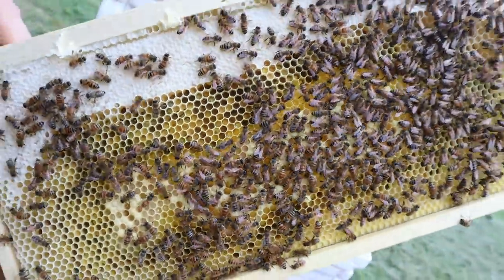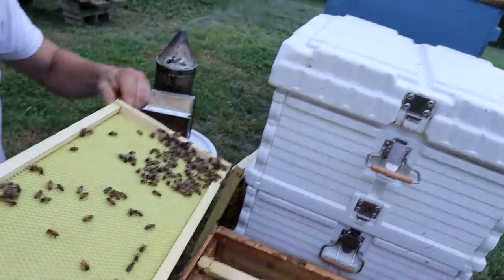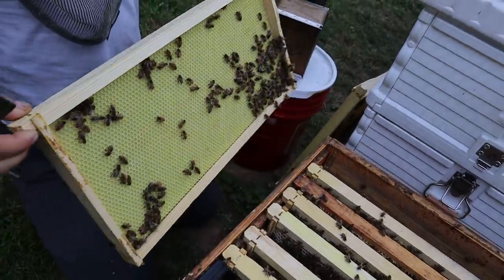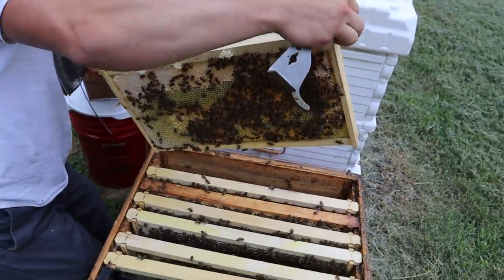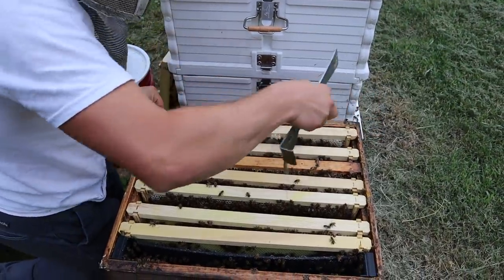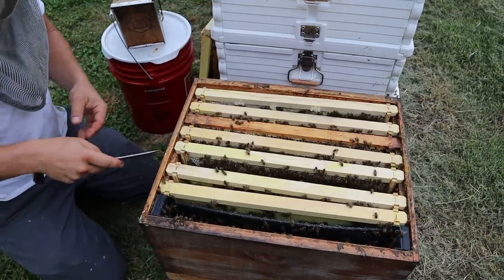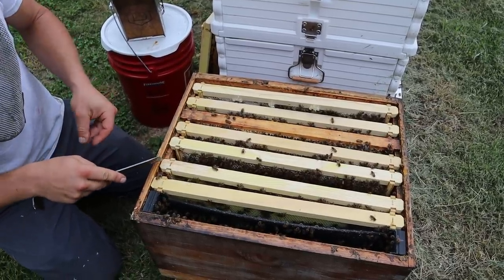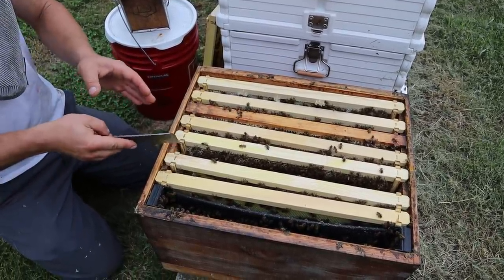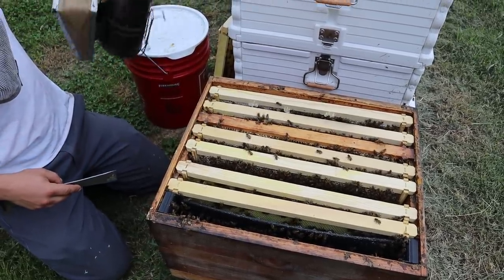The other side has nothing at all. So we're going to stick that in there anyway as it is. Next time I'm in here and feeding, I'm going to take that frame and stick it next to one that they're partially drawing. I could probably do that now, but I'm just going to leave it as it is.